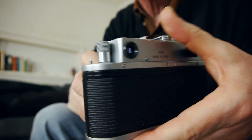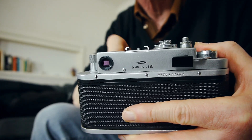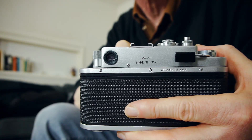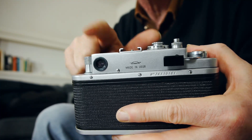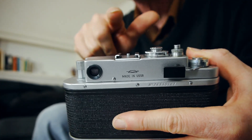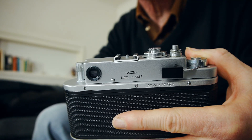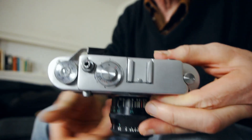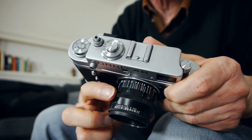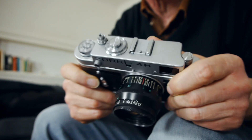It has a lovely big viewfinder at the back — a combined viewfinder and rangefinder window. Unlike the older Zorki 1, Fed 1, or old Barnack Leicas which had two separate windows, the Zorki 4K has combined both. When you look through there, you see a nice big bright viewfinder and also the rangefinder patch for focusing. They're always a little bit rattly because the later Jupiter lenses have a bit of play on the focus ring — it's not a manufacturing defect, just how they were made.